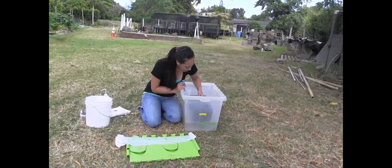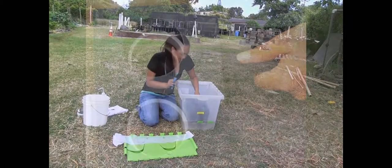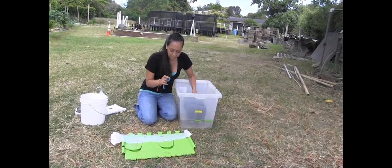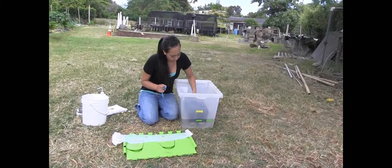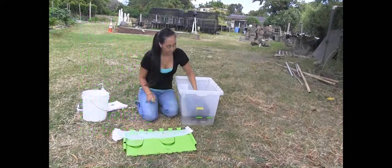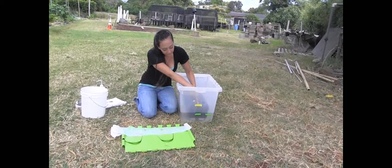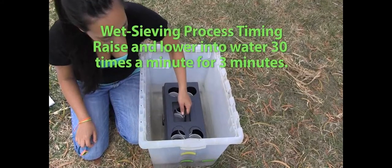Then we're going to put our apparatus into the water — just use the viewing holes on top and put the apparatus into the water so the soil is just submerged underneath. Then we're going to start our timer and lower the apparatus into the water. You can go until the bolts hit the bottom of the container and then use this little two centimeter piece of tape as a reference for how high you need to go back out. We do this up-and-down motion 30 times per minute for three minutes.